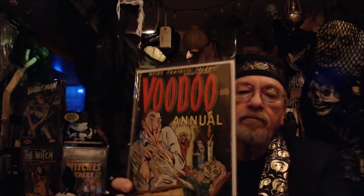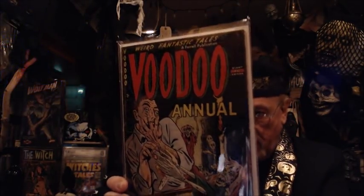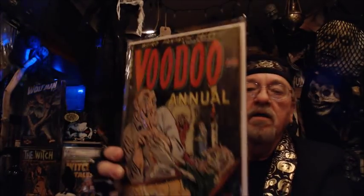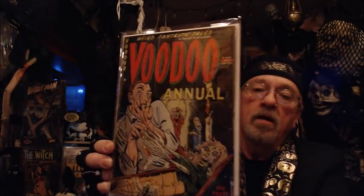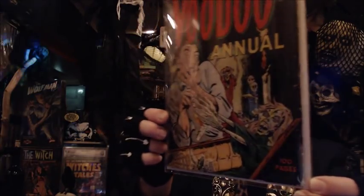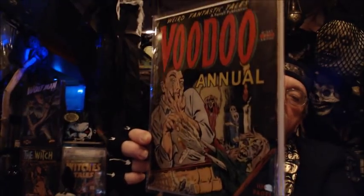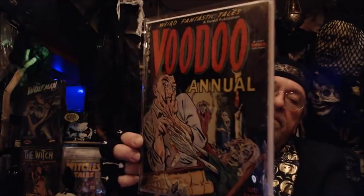This is a very interesting book — it contains Matt Baker artwork. It's a Faro publication. It's the Voodoo Annual, and there was only one. And it's 100 pages. Just a beauty, and very, very difficult to find in any grade. This is a lower grade copy.